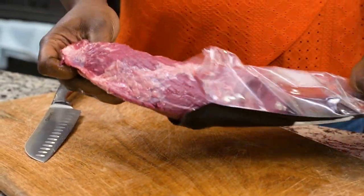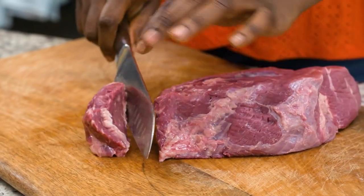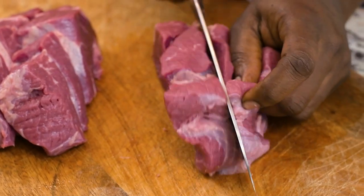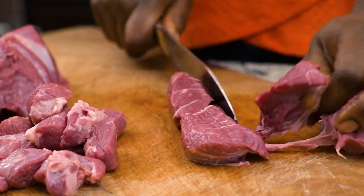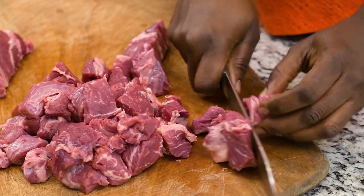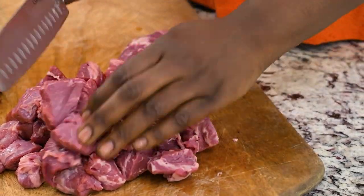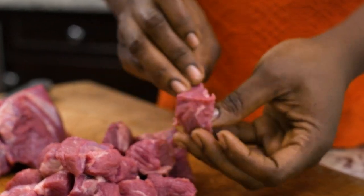I've got my beef here and I'm going to be cutting that into small bits. You don't want to cut them too big because you want them to cook very fast. Also, if you don't want to use beef, feel free to use lamb or chicken — it works just as well.